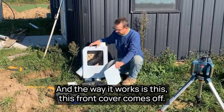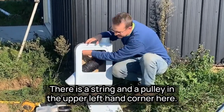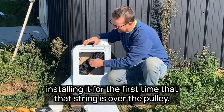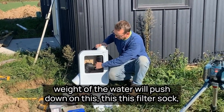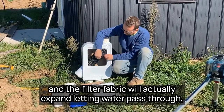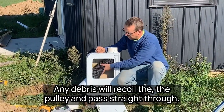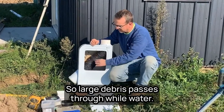The way it works is this front cover comes off. There is a string and a pulley in the upper left-hand corner. You want to make sure when you take the cover off and you're installing it for the first time that that string is over the pulley. Water comes into the filter, and the weight of the water will push down on this filter sock — the filter fabric will actually expand, letting clean water pass through. Any debris will recoil the pulley and pass straight through.